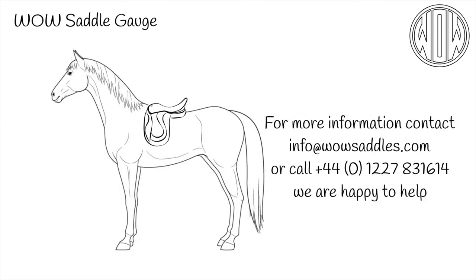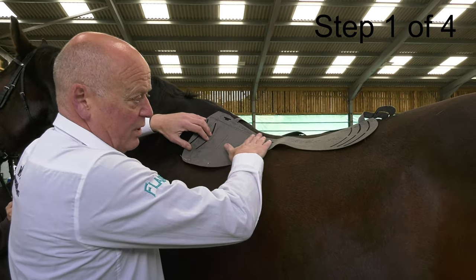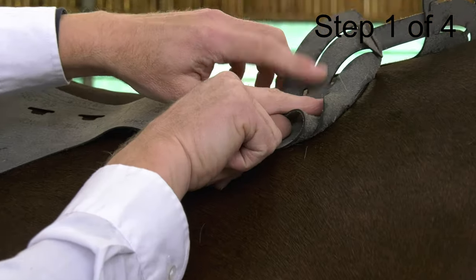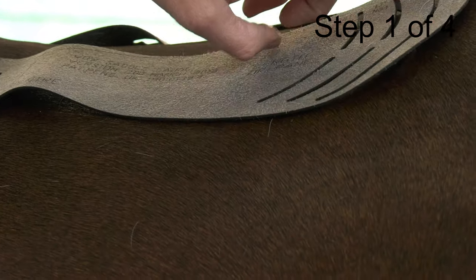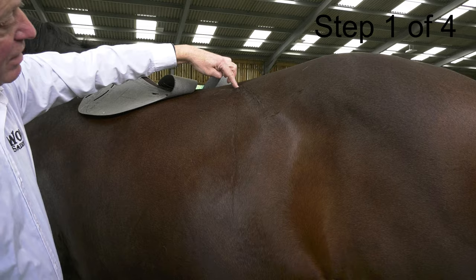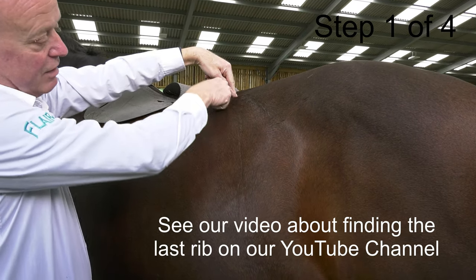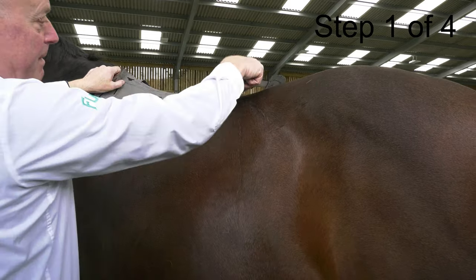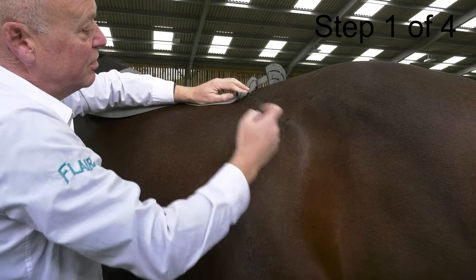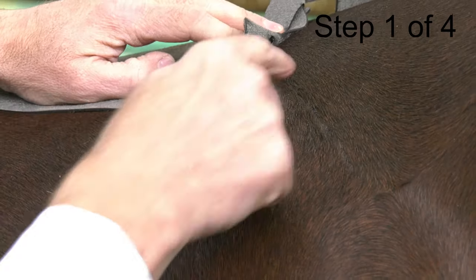What follows is a short video where the gauge is being used on a horse. With the mat behind the shoulder we smooth this out, and these cut-outs tell us whether it's a 16, a 17, an 18 or a 19 inch panel. We need to ascertain where the last rib is on this horse — our last rib is here, and the checker is our vertical line of coat growth. By putting our mat back on and smoothing it out, we can see that this horse can only take a 17 inch panel. An 18 inch panel would actually go further than the last rib.